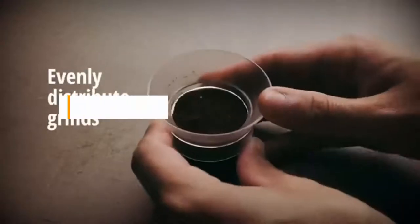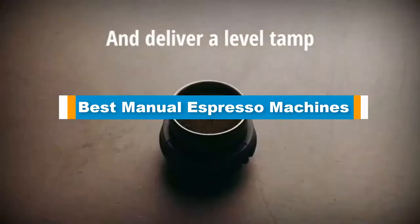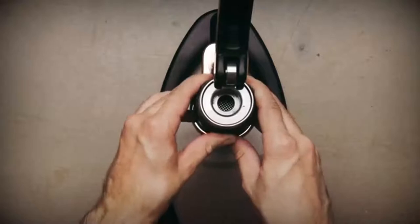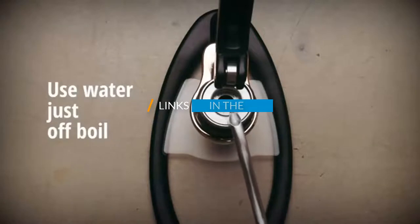Hello guys, in today's video we are going to present you the top 5 best manual espresso machines available on the market. We made this list based on our personal preference and sorted it based on price, quality, durability, and reputation of the manufacturers. Check out the description to find out their prices and more information — links are included below.